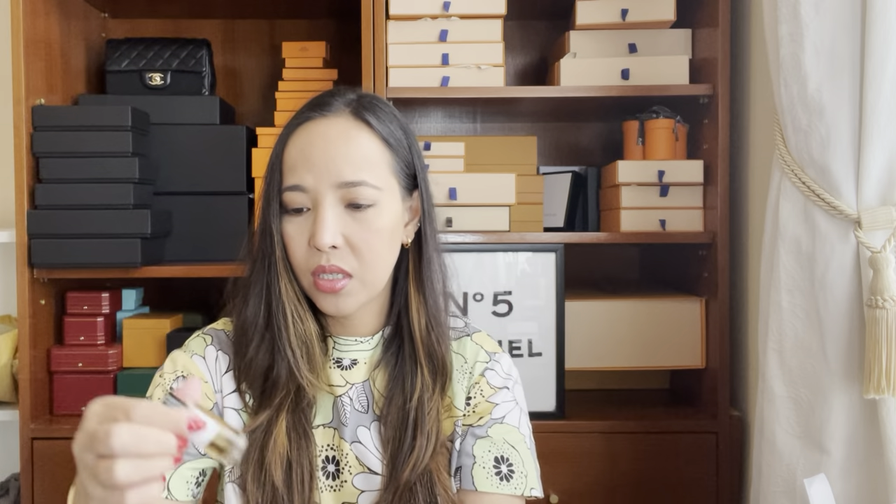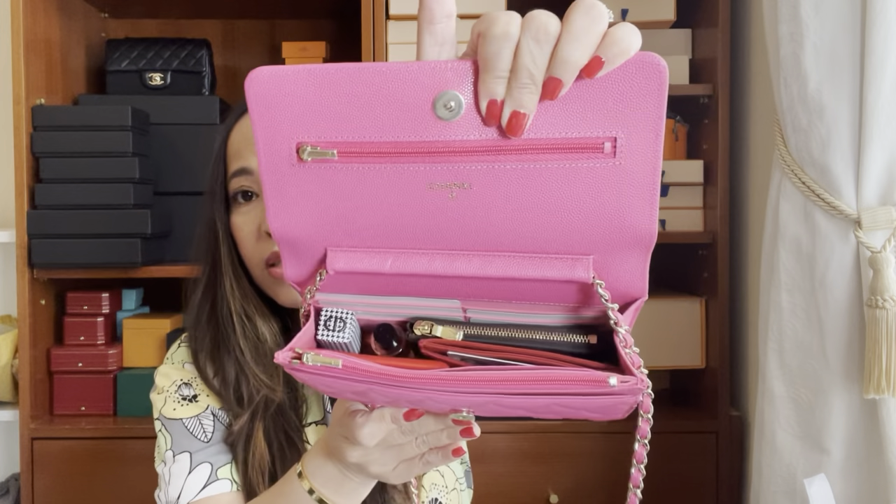The perfume won't fit, so I'll just carry it separately. This is what it looks like — it's actually packed with everything. I don't know if you can add more, but I think you can. For this video I'll try to put everything in. I have a compact powder from Sisley.